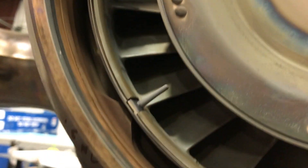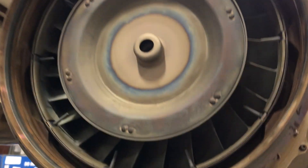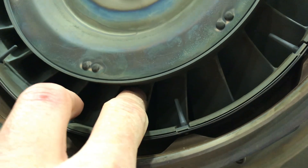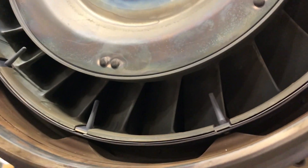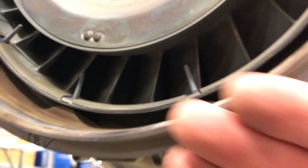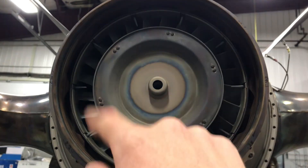These little probes, several of them around the ring, read the exhaust gas temperatures just after they pass through the compressor turbine. This is the power turbine stator — this part doesn't spin but redirects the exhaust gases to hit the power turbine at a better angle. There are two stages of power turbine on this engine, so there's another wheel past that one, further extracting energy from the exhaust gases.